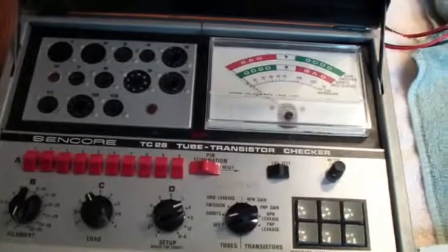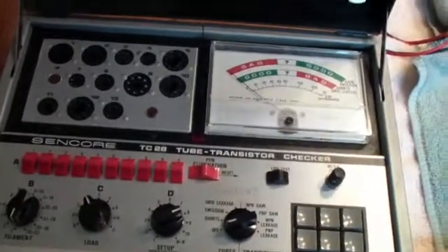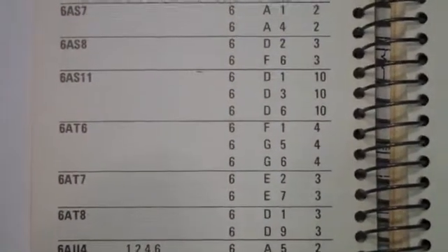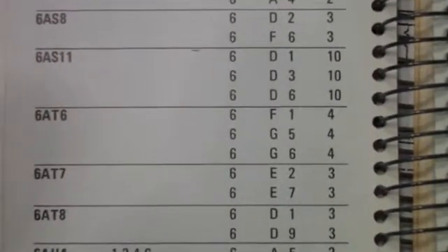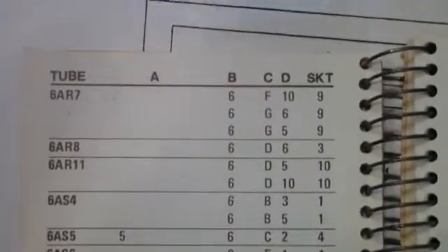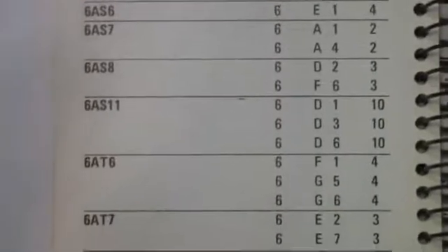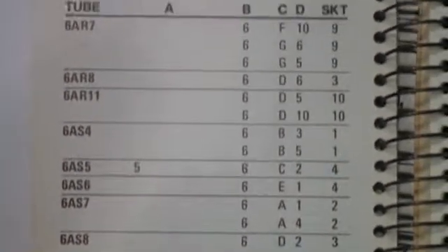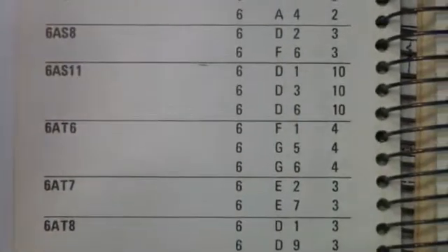So let's get the book out and see what we have to set here to test the 6AT6. Here's the tube tester book and settings for 6AT6. You may notice that there are three separate tests, and up at the top of the list it tells you what those are. You set A — in this case there are no A settings. You set B, which is the filament, to 6V.